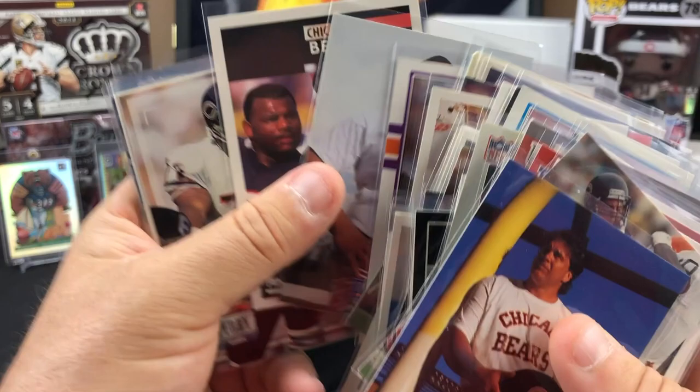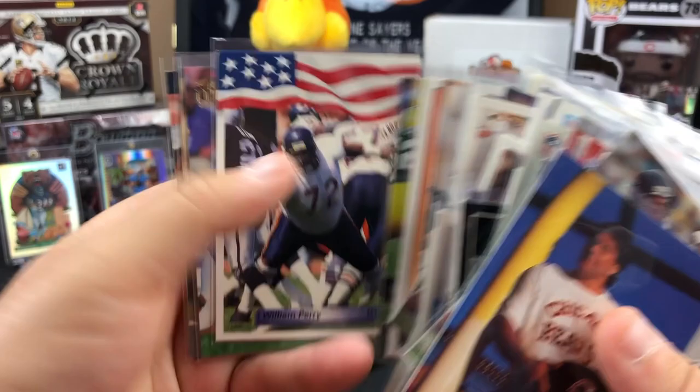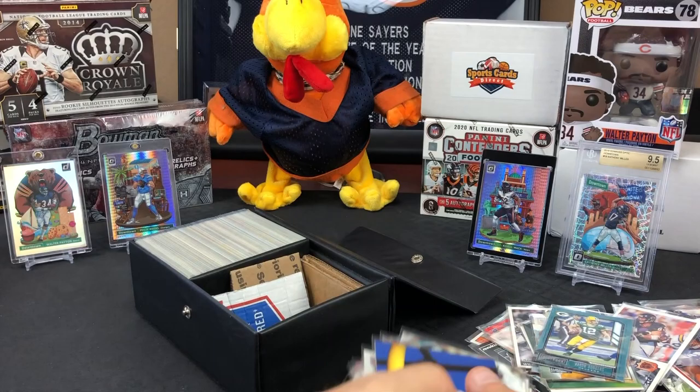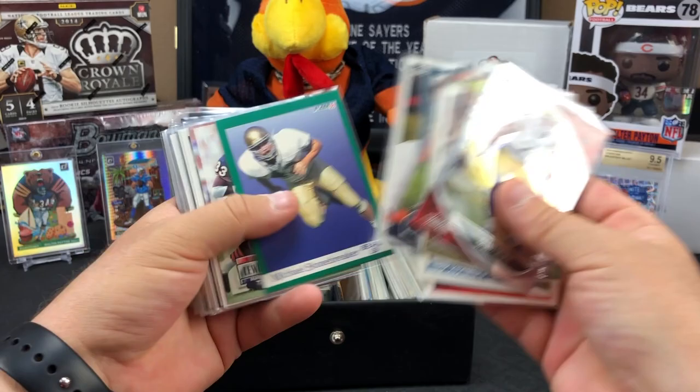That's Refrigerator Perry right there in his t-shirt. Look at that - look at slim. A little shiny one - Playoff. Very cool. Grant Delpit, Will Fuhrer, Peter Toms.